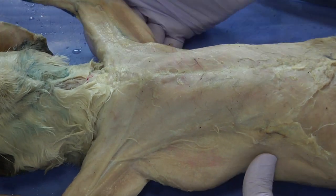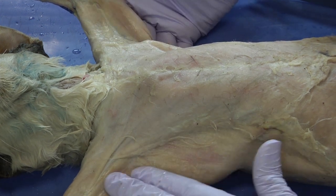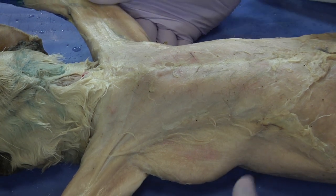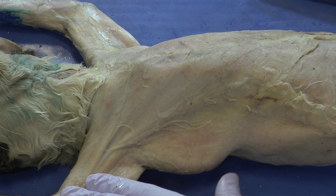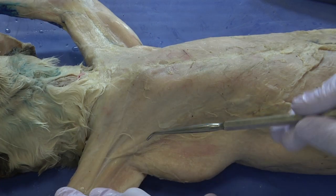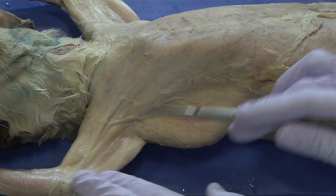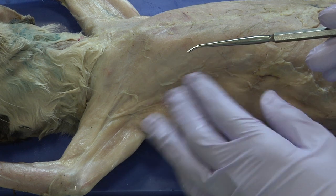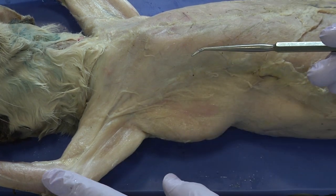Now that the cat's chest is pretty much clean — the upper chest and upper arms are clean of connective tissue — you can begin to see the muscle pattern and how it's striped. That was the level of removal we wanted to have with our connective tissue.